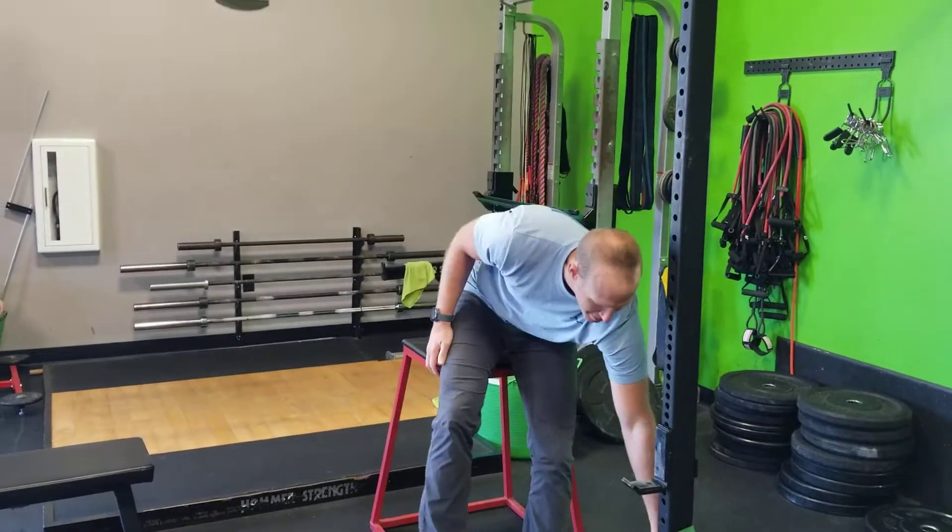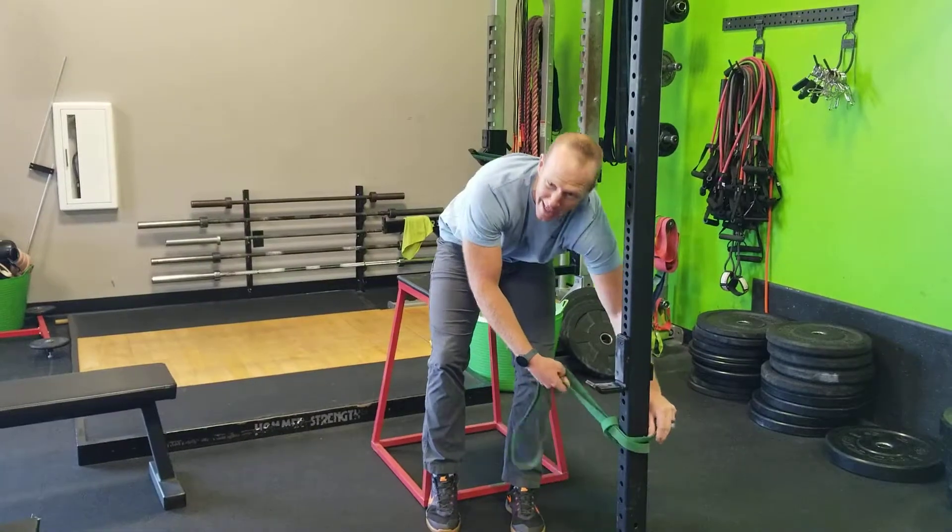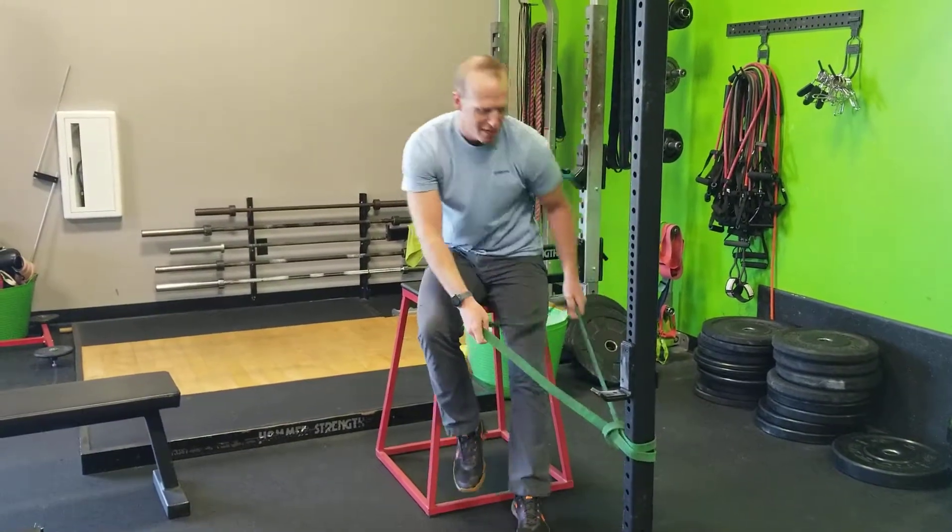There are two super easy ones I'm going to show you today that are going to help you recruit some of those hamstring muscles. The first one is just the band hamstring curl. Of course you can do it on the rig, you can do it on the machine if you want to.